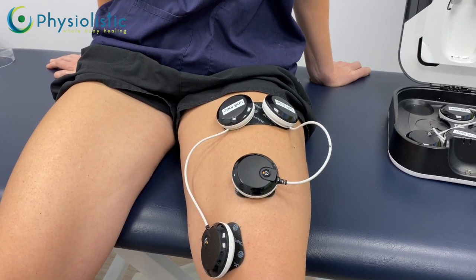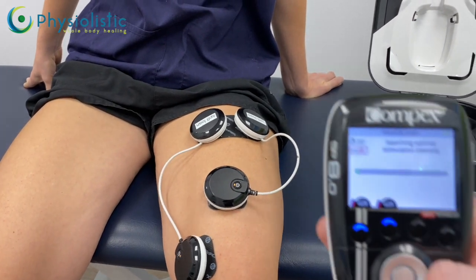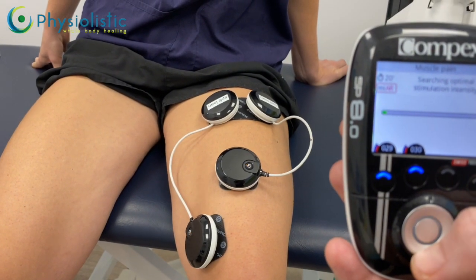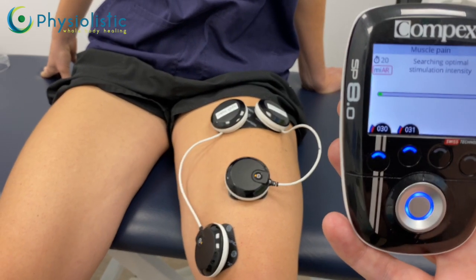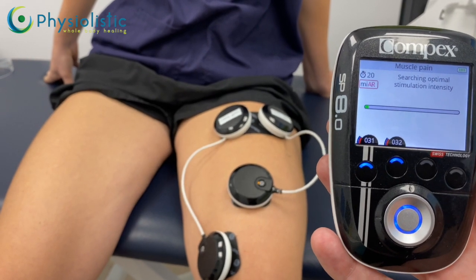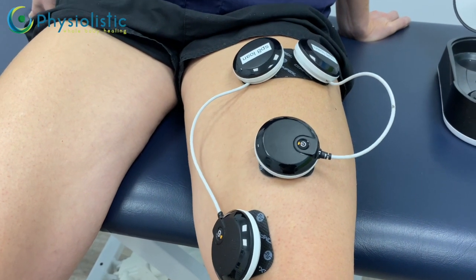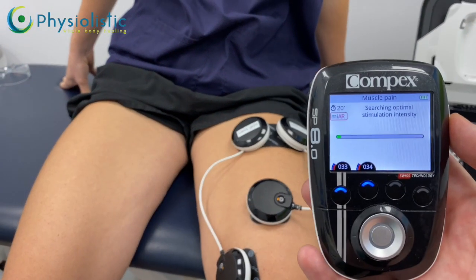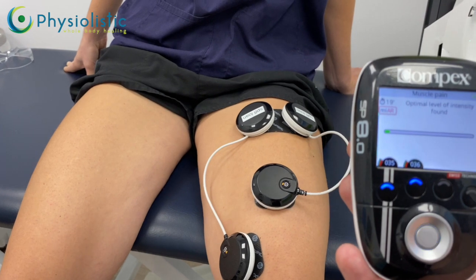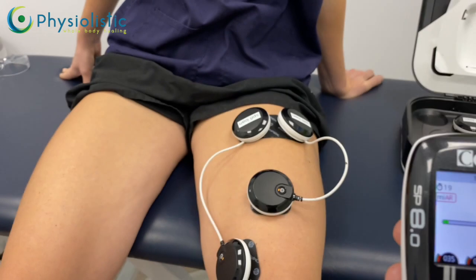We're starting to get a good twitch — the machine should turn off the ramp when it's happy with the twitch level. If it becomes too uncomfortable, turn it down, as long as you're still getting a visible muscle twitch. Sometimes it will say 'optimal not found' — that's not a problem as long as you can see the muscle twitching. The machine will tell you when the optimal level is found. These programs should be done for a minimum of 10 minutes, ideally the full 20 minutes, and are advised five to six times a day.